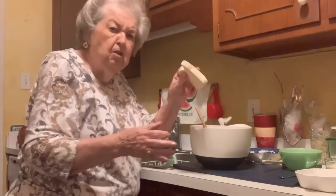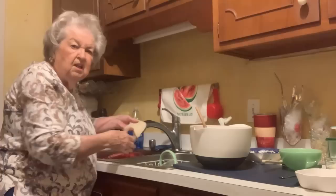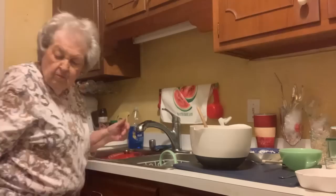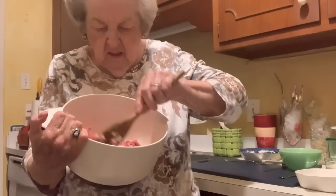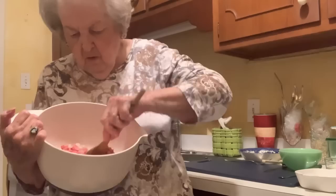Now, this is something my mother always did. She took a piece of lightbread — I took the crust off and I wet it, got it good and soggy wet, but I squeeze most of the water out of that. This makes it easy to mix with the hamburger when you've got it loosened up that way. You can mix that with your hamburger and it will blend in. You won't have chunks of bread.